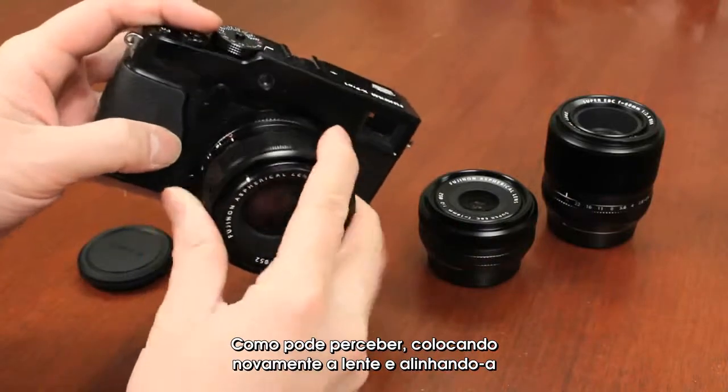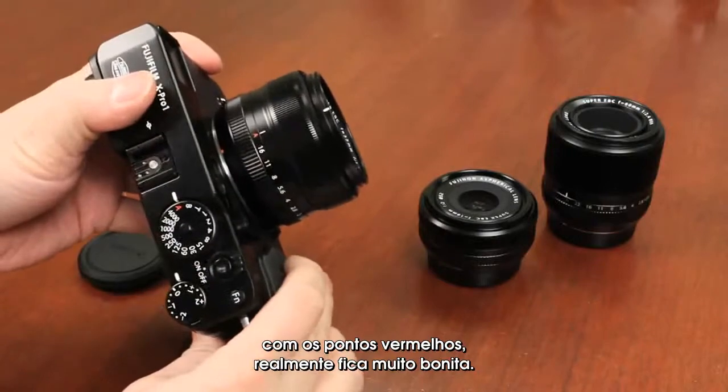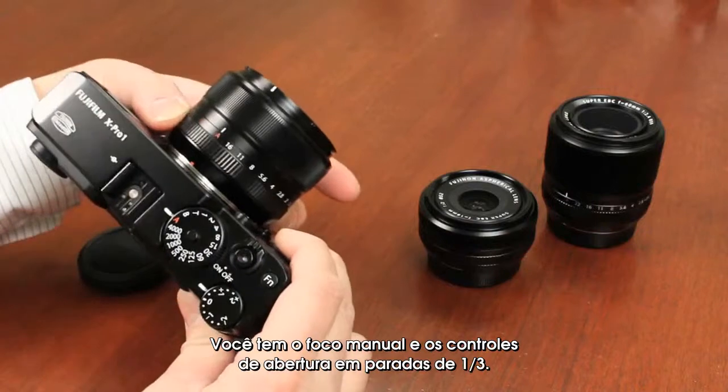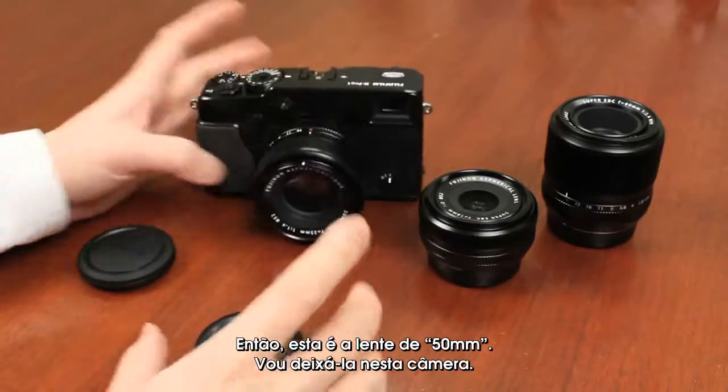Putting that lens on — matching the lineups for the red tabs — it does look very nice. You've got the manual focus ring and the aperture controls in one-third stops. That's the 35mm lens, so I'm just going to leave that on this camera.